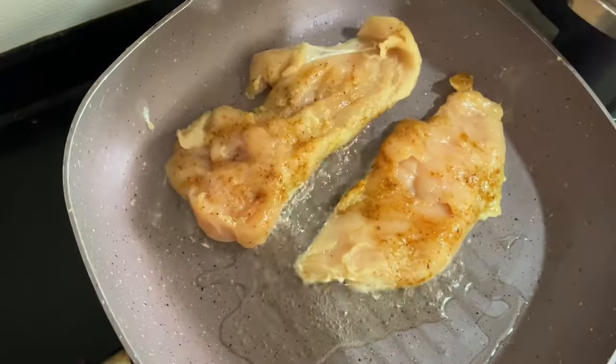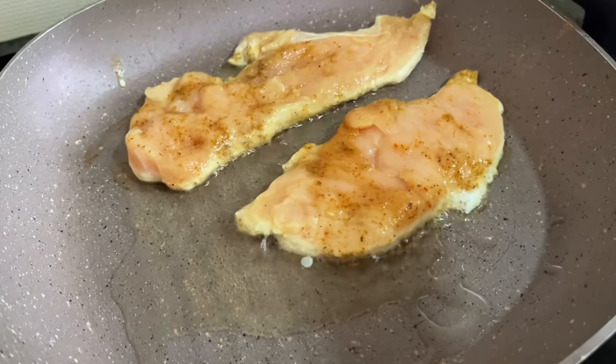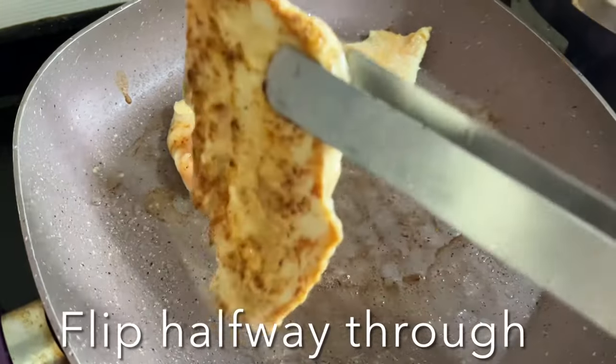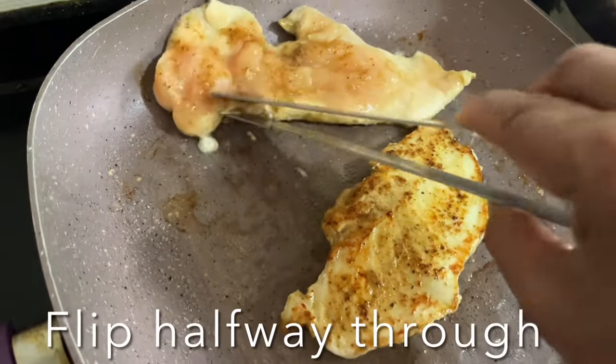Cook for five to six minutes without flipping first, then flip the chicken and cook on the other side until well browned and cooked through.